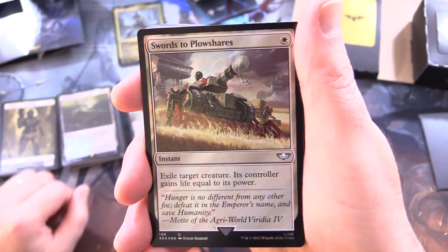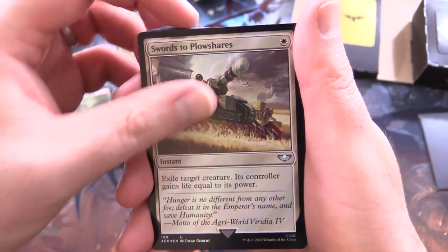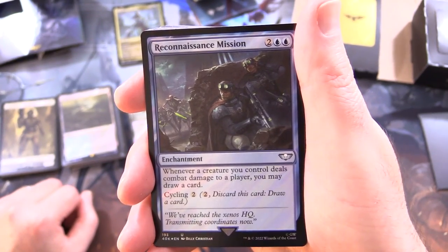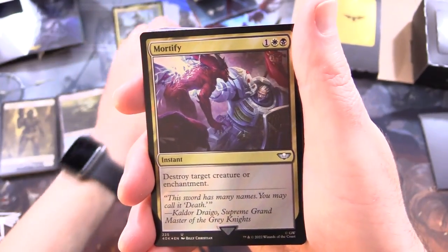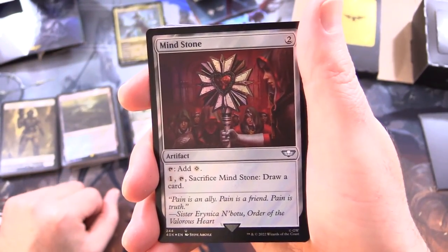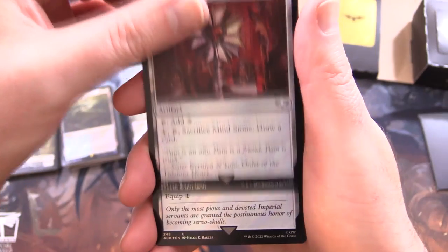Swords to Plowshares - there's some different artwork here. Instant for a single white: exile target creature; its controller gains life equal to its power. Reconnaissance Mission - enchantment for 4: whenever a creature you control deals combat damage to a player, you may draw a card; and cycle for 2. We've got Mortify - instant for 3: destroy target creature or enchantment. And Mindstone - artifact for 2: tap to add colourless, or pay 1, tap, sacrifice it, and draw a card.